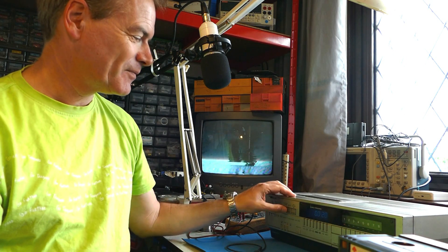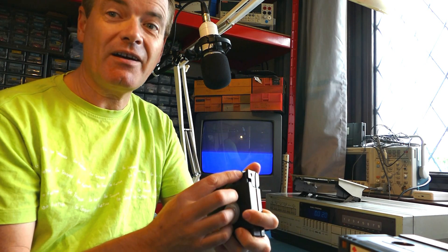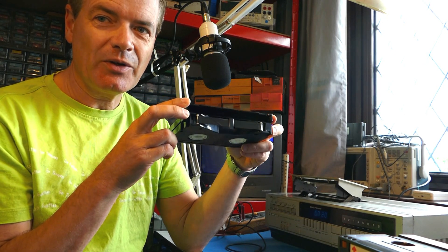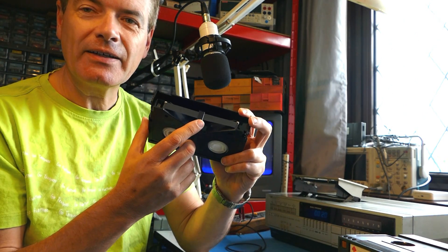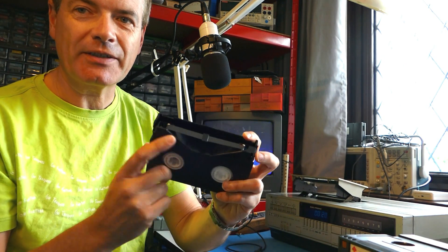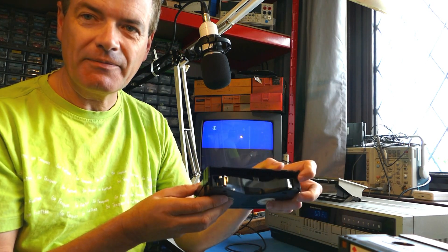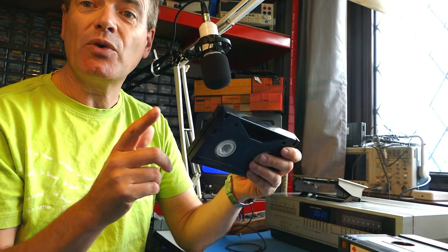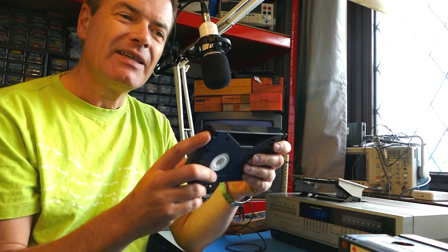If you know Beta you may know this problem already. There's a guide inside the lid here, and there's a hazard that the guide can finish up on the wrong side of the tape. You can see here — this guide is supposed to be behind the tape, not in front of it. There's a hazard that if a machine has poor rewind or take-up torque, it could leave a spool of tape on the wrong side of that guide.